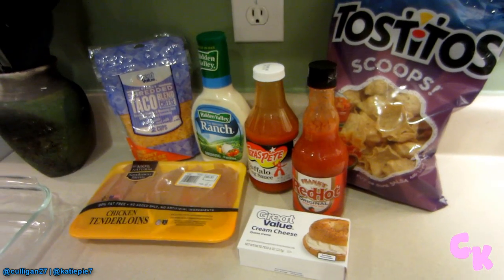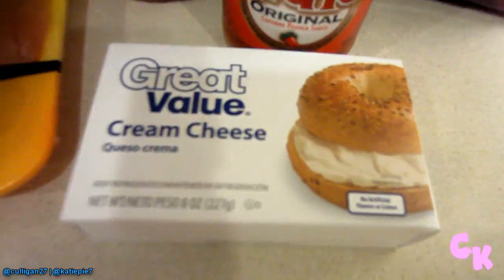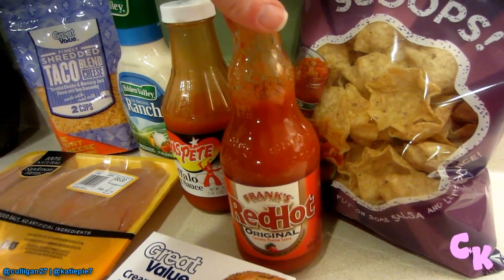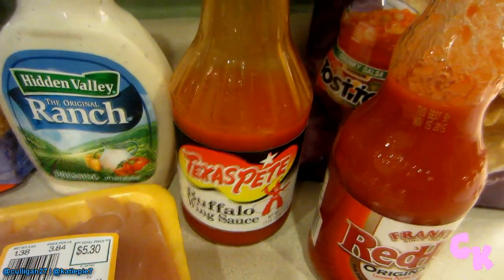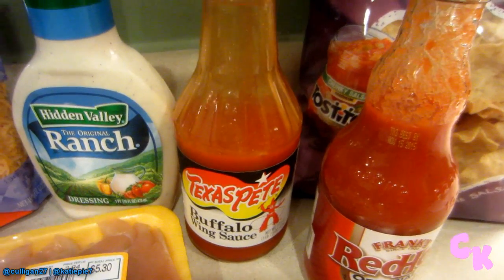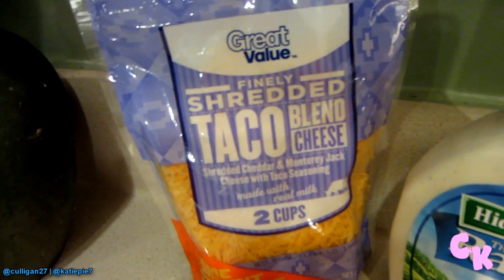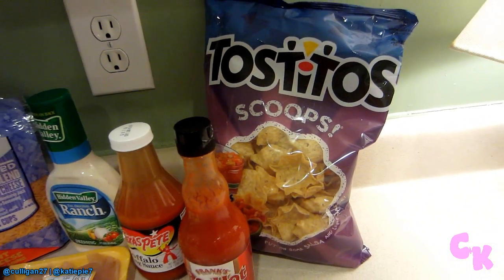What you need is a pound of boneless, skinless chicken — it can be any kind: chicken breast or chicken tenderloin. If you're in a big hurry and don't have time to even boil the chicken, you could get a rotisserie chicken or something that's already cooked. You'll also need a 16-ounce bottle of ranch dressing, an 8-ounce package of cream cheese, and an 8-ounce bottle of your favorite hot sauce. They were out of Texas Pete, which I usually like to use, so I got Frank's Red Hot. I also like to add a little bit of buffalo wing sauce — not a necessity, but a nice extra. Finally, two cups or one package of Mexican shredded cheese, like a taco blend that has the spices in it, and a bag of Fritos or scoops to eat the dip with when it's ready.